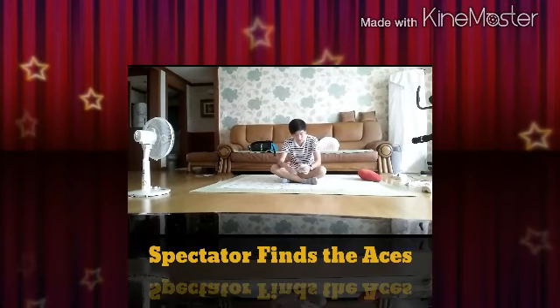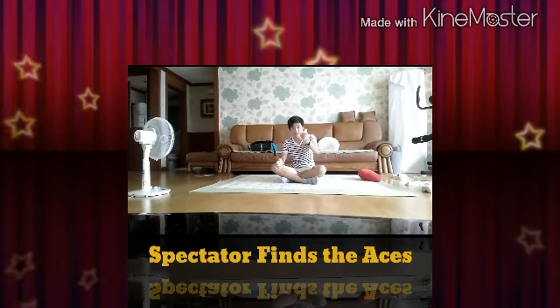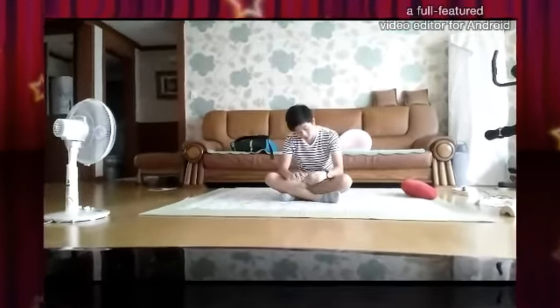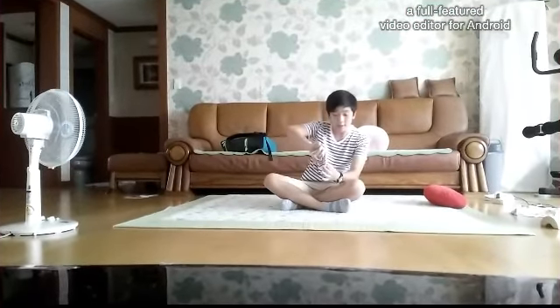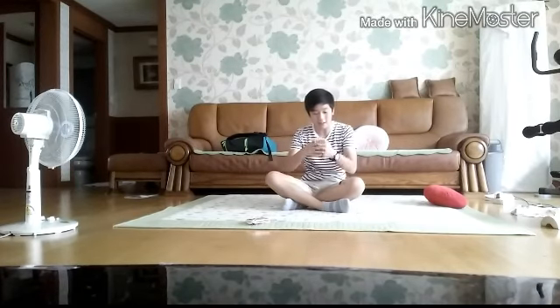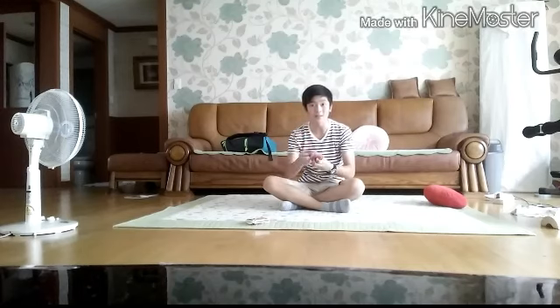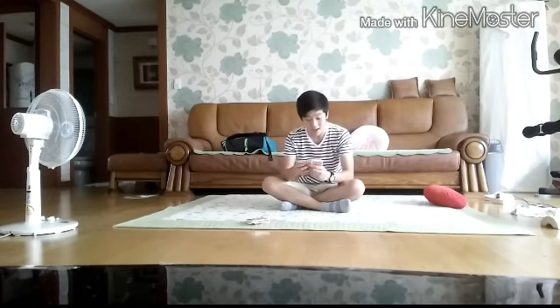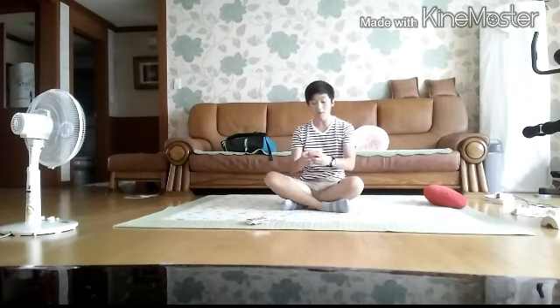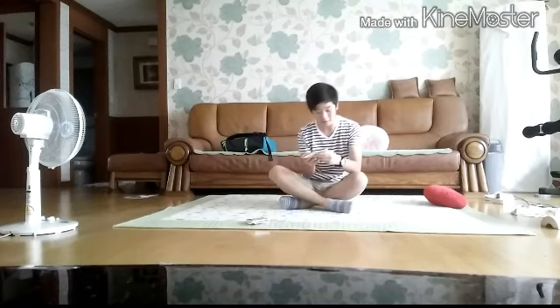Hey guys, what's up? So today I've been showing a trick with a jacket purse and it uses the boxes that I told you guys, so let's get straight into it. You guys might not be able to hear my voice well because I'm far away from the camera, so I'll try my best to get my voice loud.